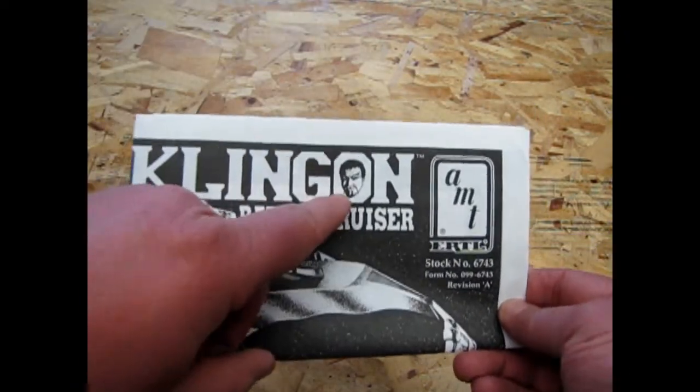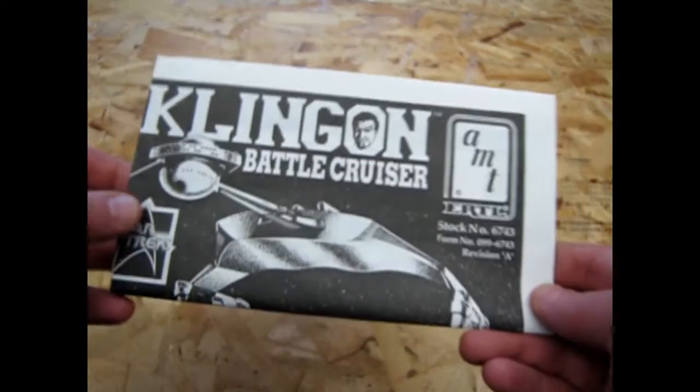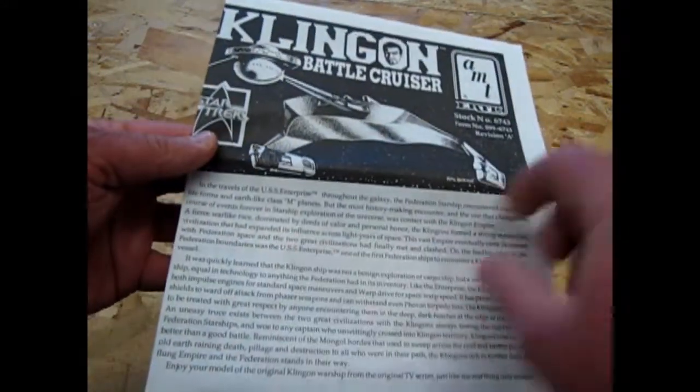I always like how they got the little upset-looking Klingon right in there. Anyway, this kit actually does have a lot of detail in it.